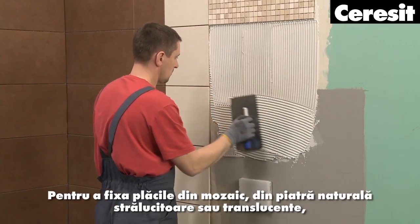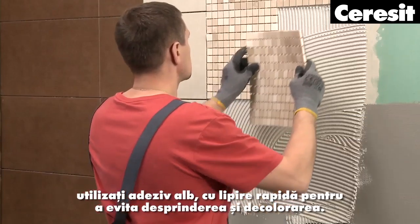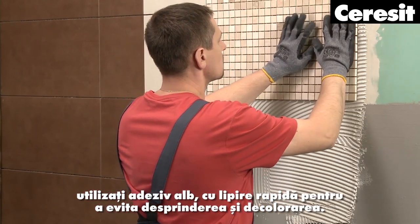For fixing bright or translucent natural stone mosaic tiles, use a white, fast-binding tile adhesive to avoid bleeding and discoloration.